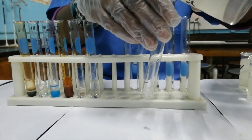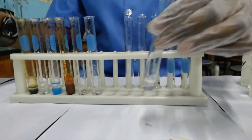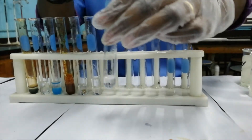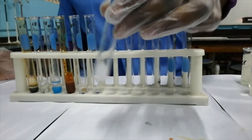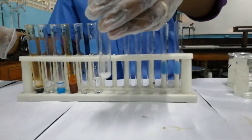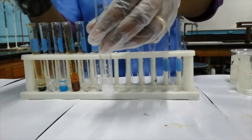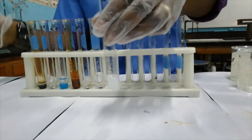The next cation being tested is the calcium ion, Ca²⁺. On addition of aqueous sodium hydroxide, we have the formation of a white precipitate. If most of the precipitate is poured off and we add excess sodium hydroxide, then the precipitate does not dissolve.